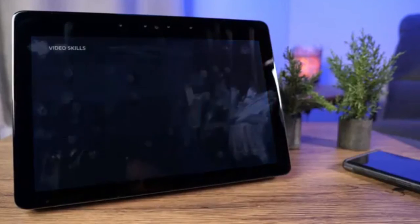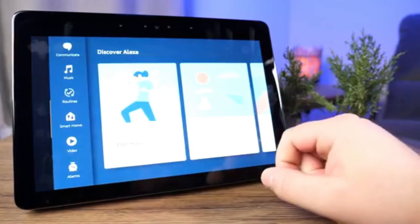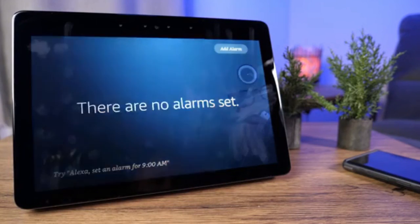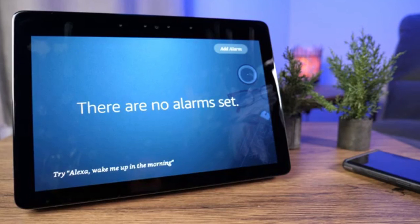The Video section is where you'll access Hulu, Prime Video, NBC, and other streaming services listed there. Unfortunately, as of October 2020, Netflix is still not available — most likely because it competes with Prime Video. Finally, the Alarms section lets you check current alarms for wake-up times or timers. Everything is voice controlled too, so you can just say 'show me my alarms' and Alexa responds without you ever needing to touch the screen.